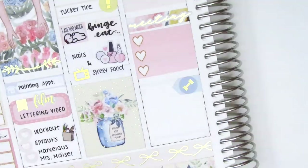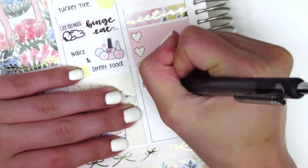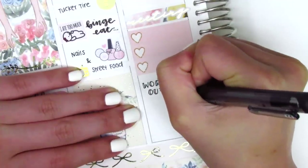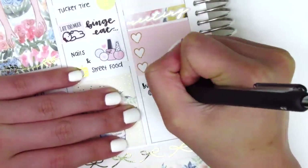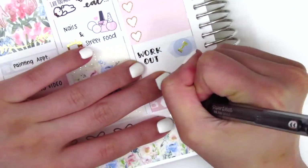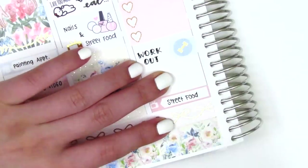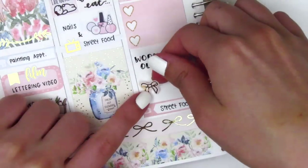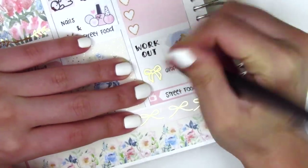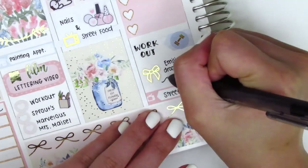I then did a workout when I got home, so I used an arrow sticker from the kit with a dumbbell sticker from Planning World. At the bottom, I wanted to mark that we watched Street Food again, so I put that on a little things. In the remaining space, I pulled in a bow sticker from Clever Gal Crafts to mark that a friend had stopped by to drop off all my dresses that I had let her borrow a few weeks ago — so I got all my dresses back and now I'm ready for the summer.